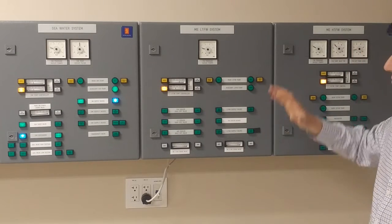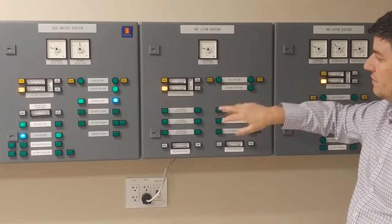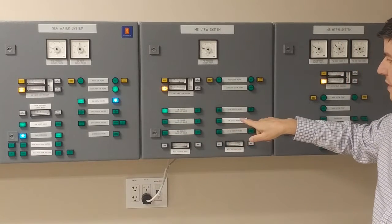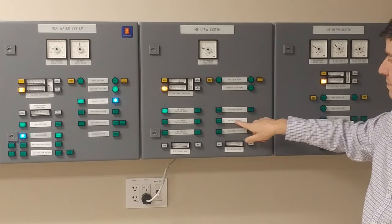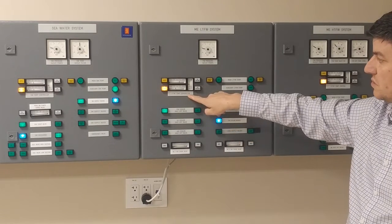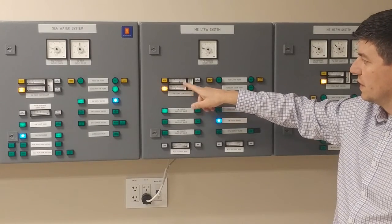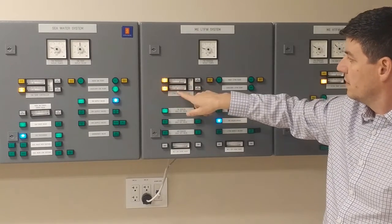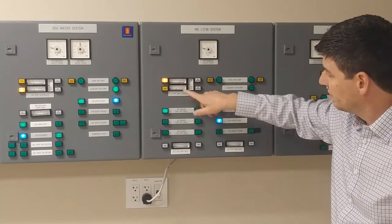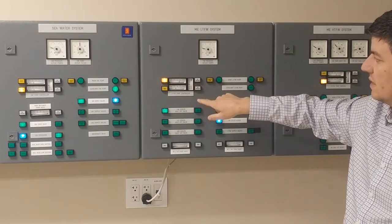My first step is going to be to set up my cooling water systems. I'm going to turn on my fresh water cooler shut-off valve one and open up my fresh water cooler bypass. That's going to allow me to use my temperature controller so I can adjust my temperature. It will be set to auto, targeting roughly about 35 degrees. I can increase or decrease my set point as needed.